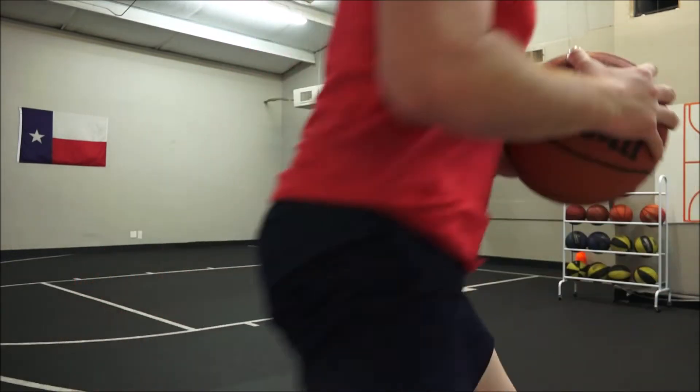Hey everybody, it's Coach Jasper from Freestyle Sports, and I'm your basketball coach today. I'm gonna guide you through stationary ball handling. All you need is a ball and a little bit of room, so feel free to pause this video and go get your ball. You don't even need any shoes — go get a ball. That was your chance — snooze you lose! Y'all ready? Let's do it.